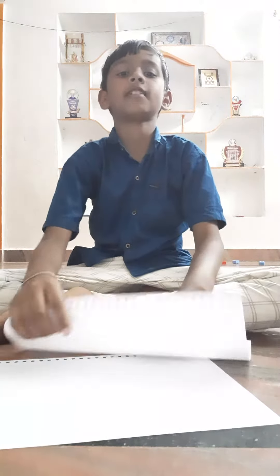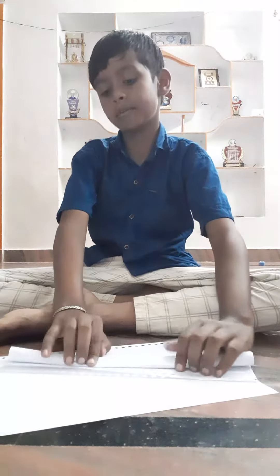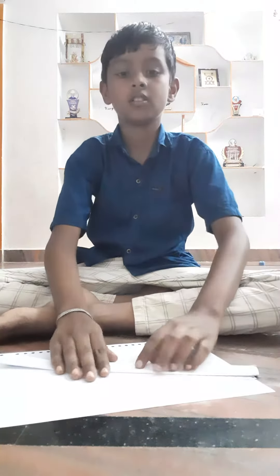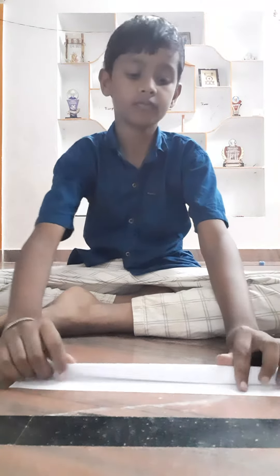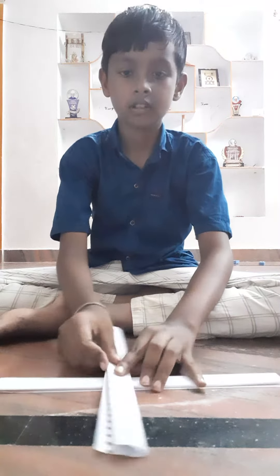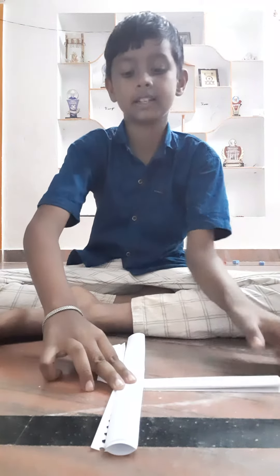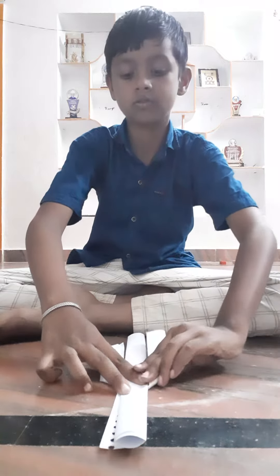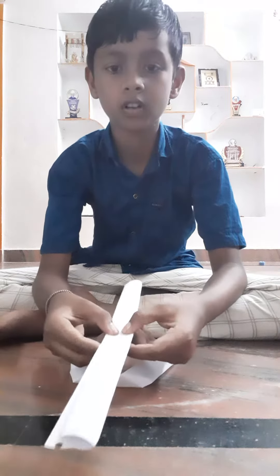Hi friends, I am going to explain how to do a paper dummy. First we have to fold a paper, and we have to fold another paper and keep it like this, and we have to do it like this, and we have to fold like this.